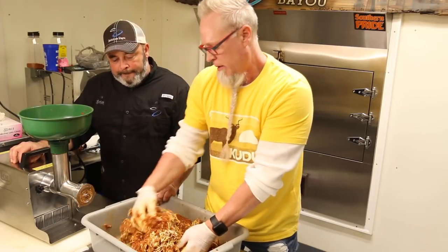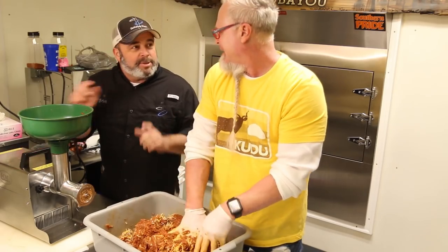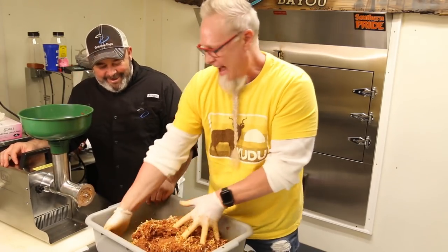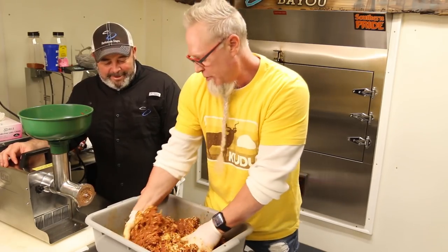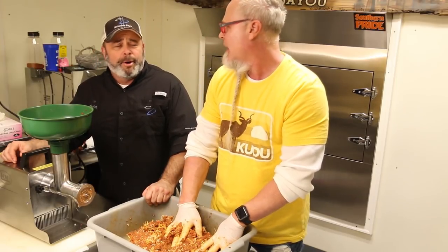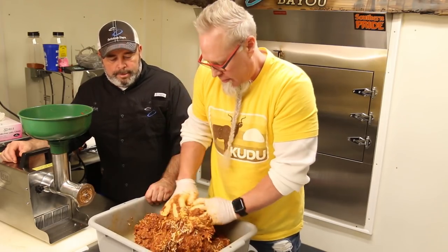We got those casings at Academy. And if you don't have an Academy, you should be able to find casings at Gander Mountain, Cabela's, or Bass Pro Shops. There'll be a link below.